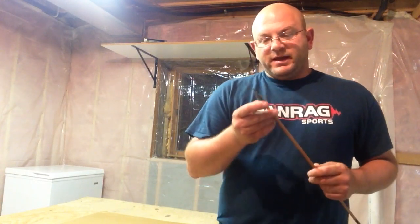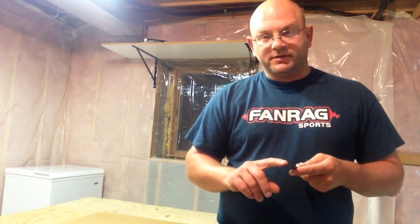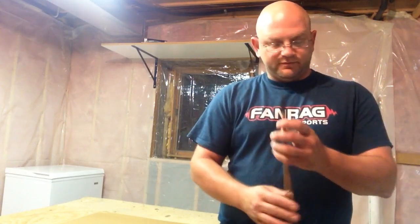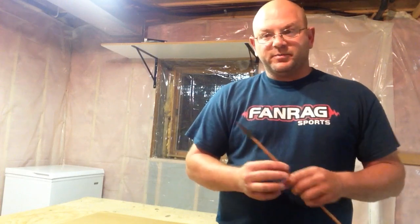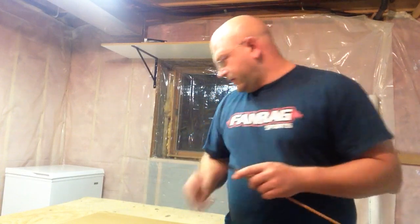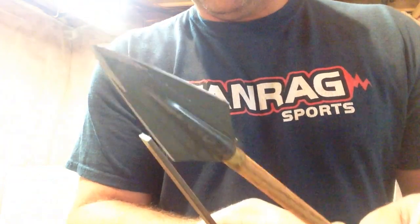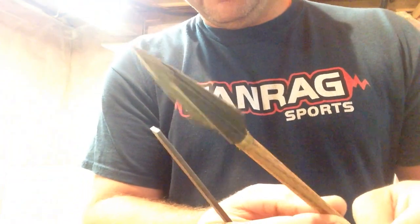What we're going to do is put an edge on this thing, take that burr off, and then polish it. It needs to be sharp enough to shave hair and sharp enough to cut an elastic band - do the elastic band test. So we're going to get right into that.